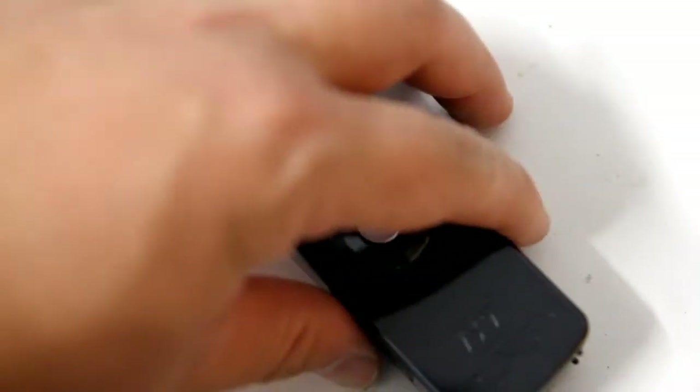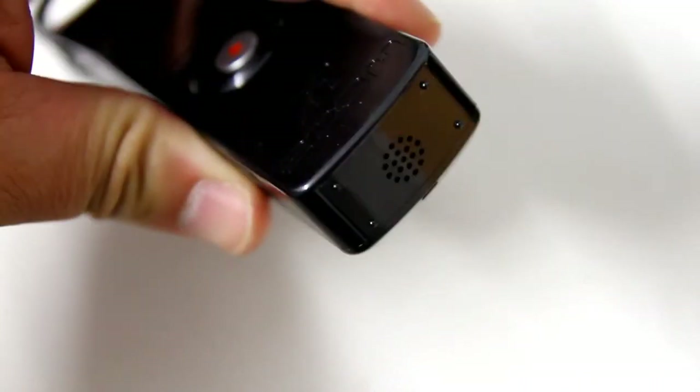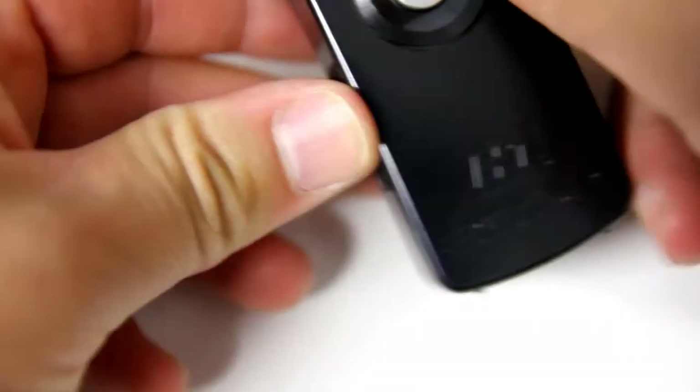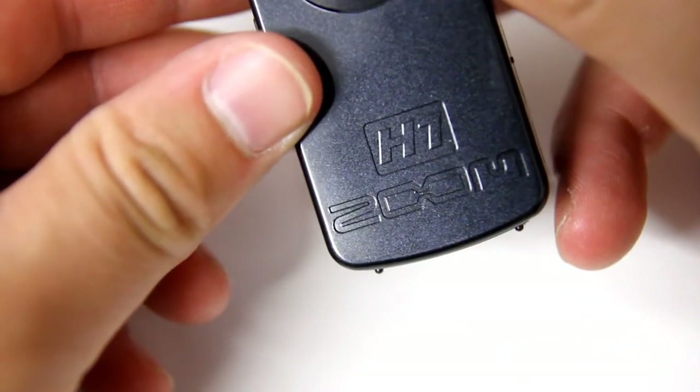Another useful feature you'll find on the base of the H1 is a playback speaker, just in case you forgot your headphones. This has been a quick look at the Zoom H1 Handy Recorder.